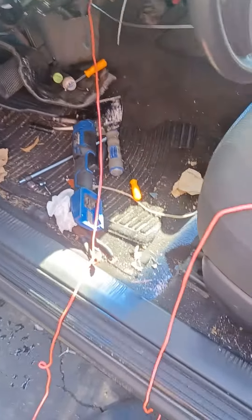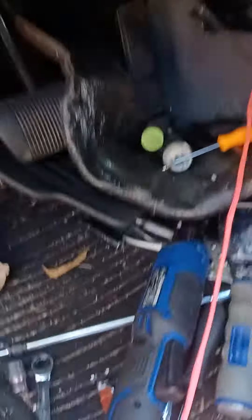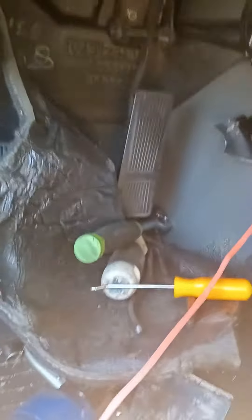Crankshaft position sensor, 04 Jeep Grand Cherokee. The next tip: as soon as you get that sucker out of there, go ahead and tape a piece of string to it.